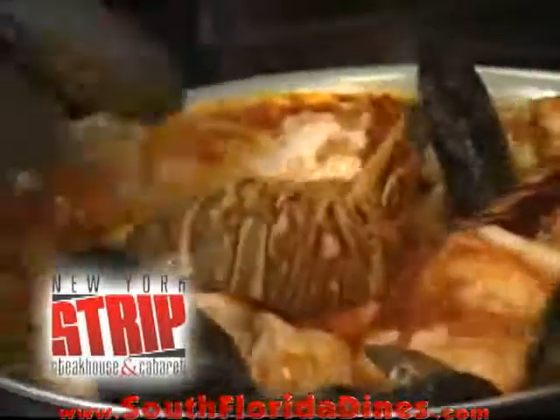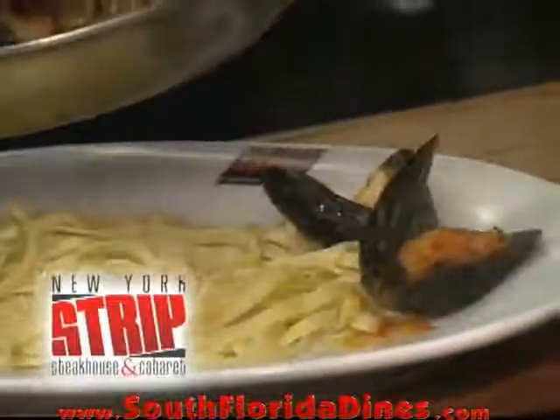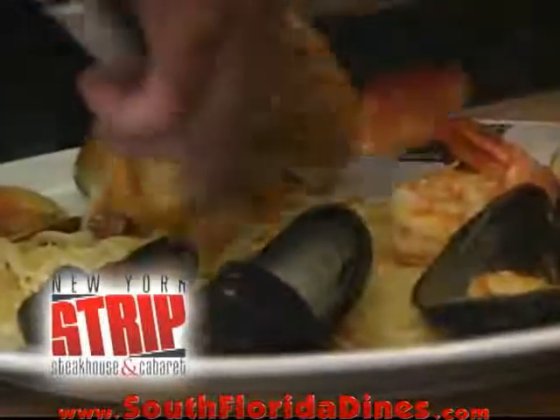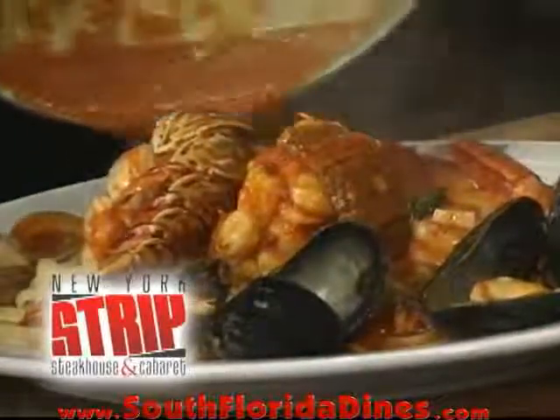Now that the dish is finalized, I will go ahead and start plating. Plate your mussels on one end, your clams on the other end, and the lobster we'll throw right in the center, then drizzle the sauce all around.